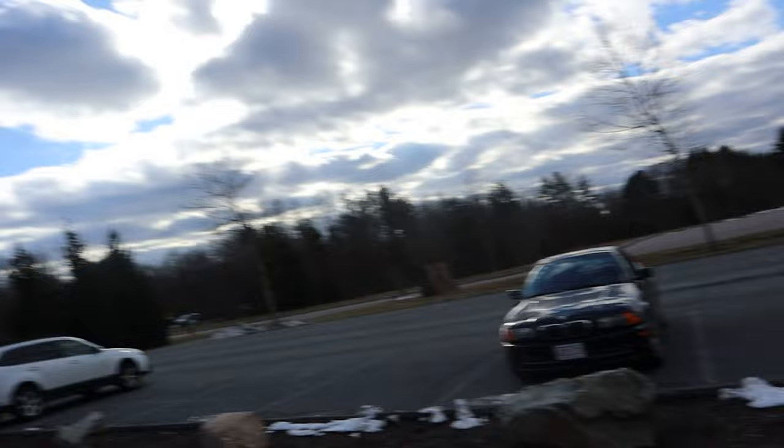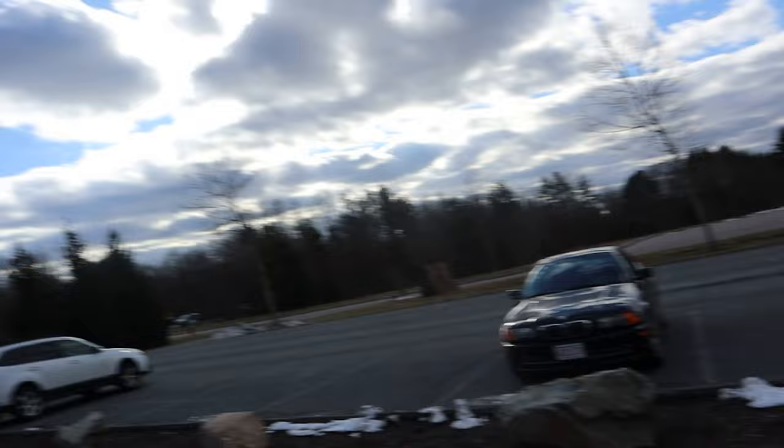Alright, we're at the senior center. These are the bags of cookies — there's 100 cookies in there. I'm not going to film inside just because I don't want to bother the people.